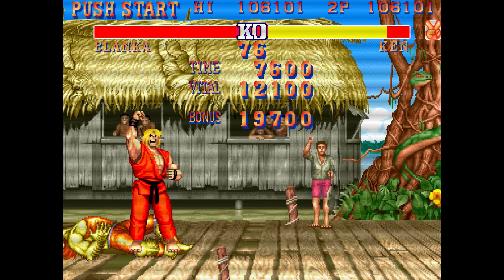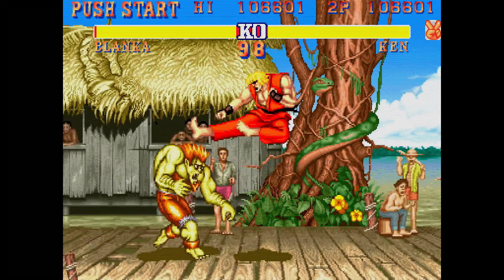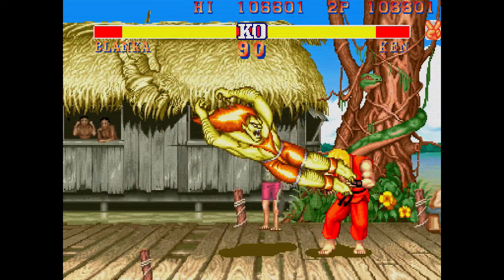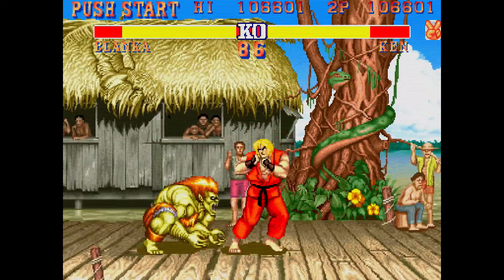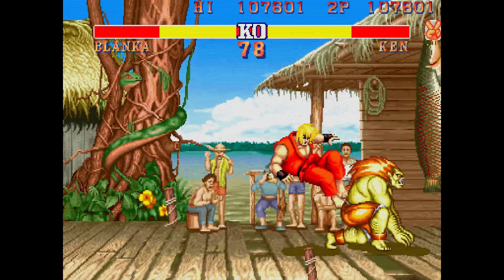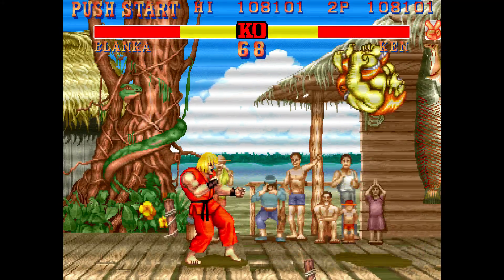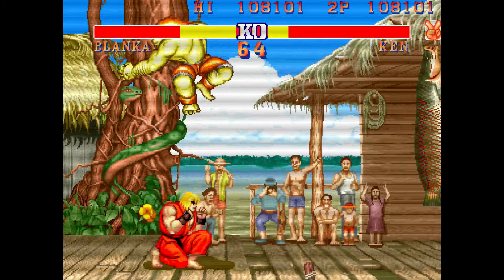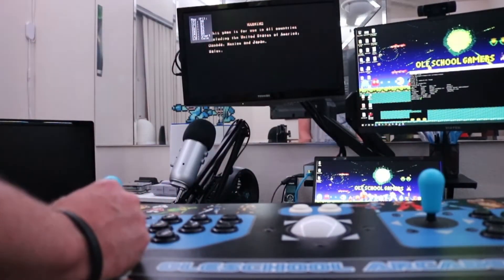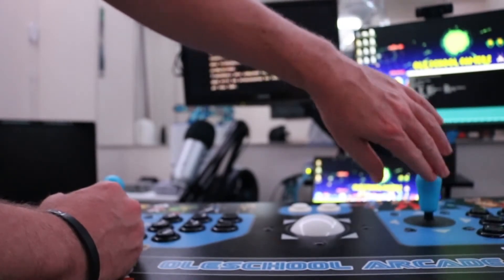Now one of the problems with X input, as you guys know if you have the X arcade tank stick and use X input — let's say you like to use X input for other games and you don't want to keep switching it back and forth — they finally have a solution for us, which is really cool. So X input right now on a lot of the cores — Super Nintendo, CPS1, and all the ones I tested — do not split the two joysticks as player one and player two. Instead they join it as player one.